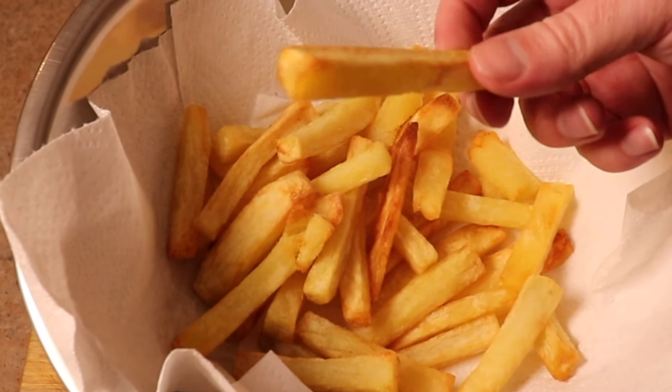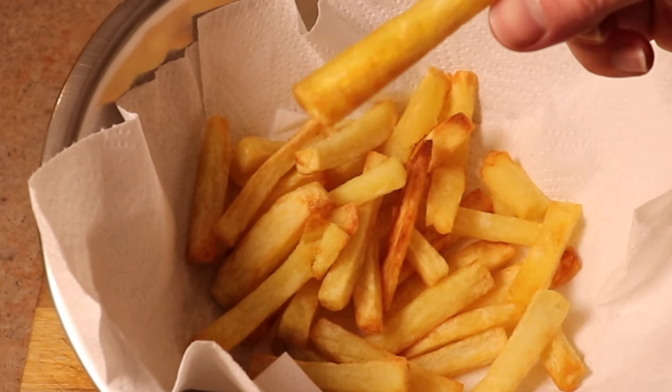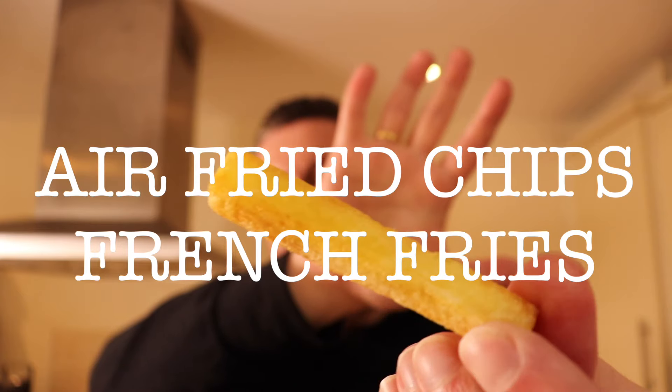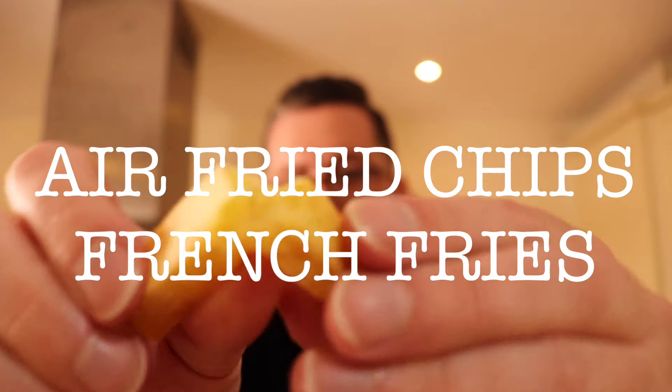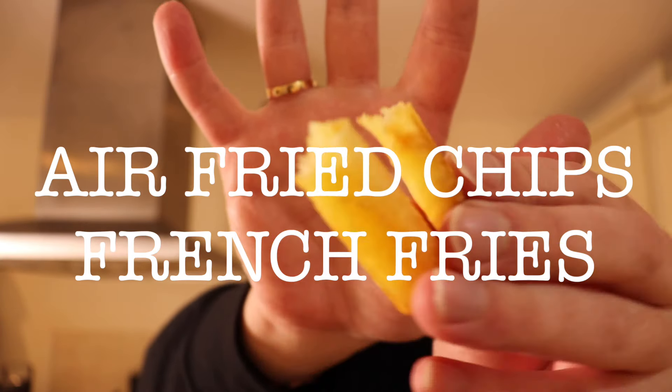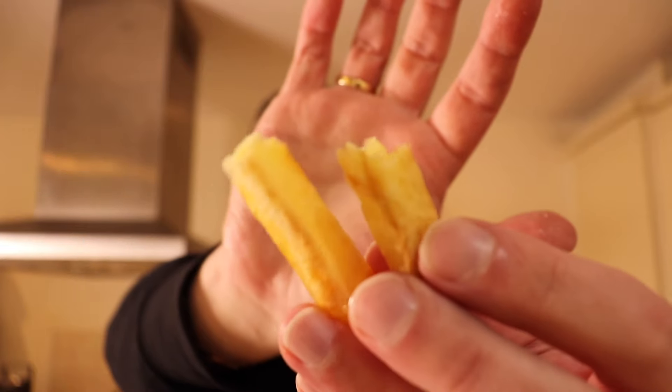You might think that cooking potato in the air fryer would be pretty simple, but the amount of awful recipes and bad advice out there is absolutely staggering, so I'm here to save the day with my tried and tested, completely perfected recipe for cooking the best, most amazing chips or french fries.